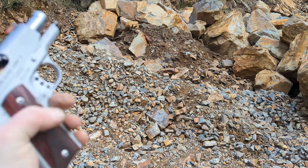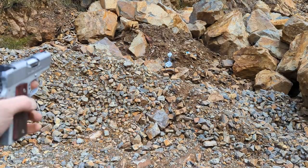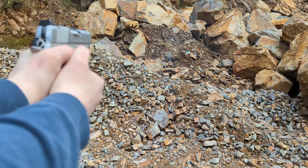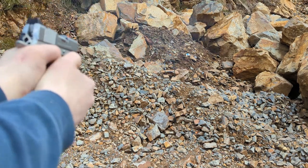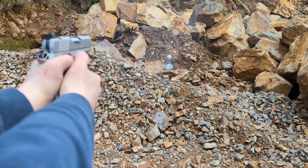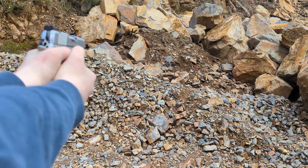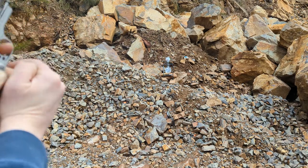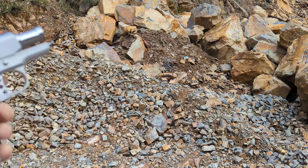We got a failure to feed on the second round. Hopefully that was just a fluke. Seems to be okay now. So one malfunction on that magazine — let's try another one.